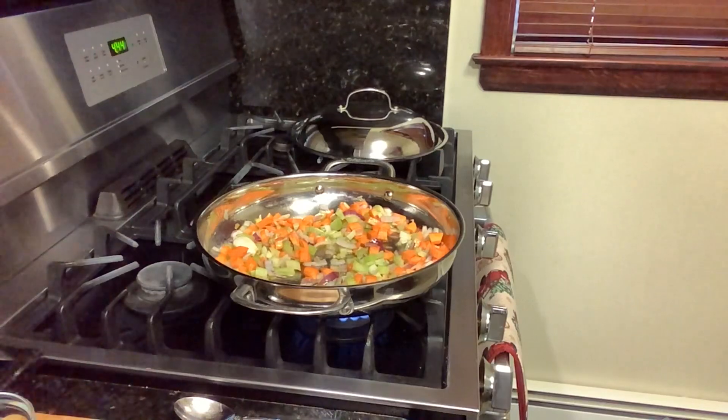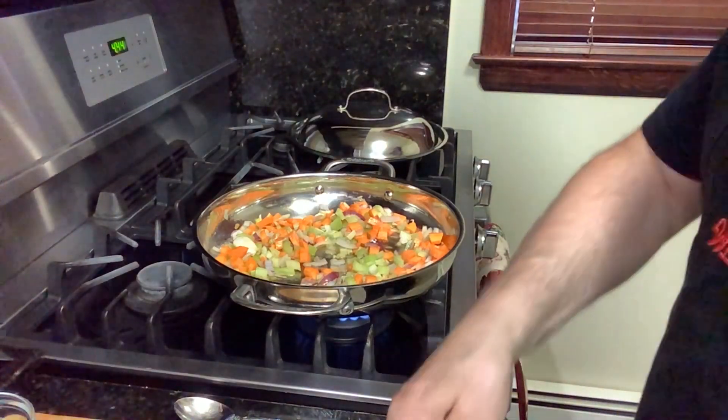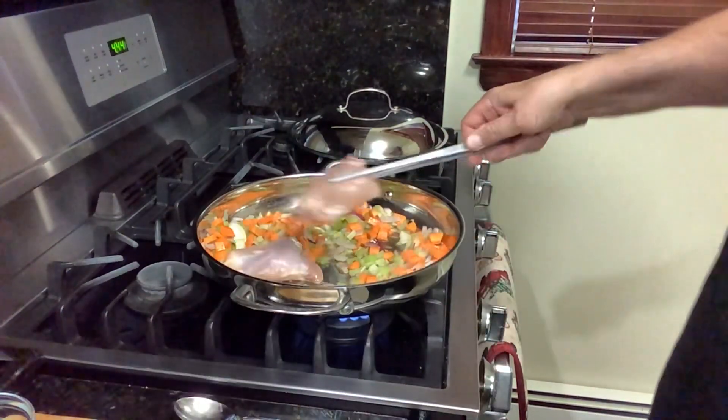So what do we need for this dish? We have four chicken thighs. Usually they cook it with the skin — I don't like the skin, so I took it off. You do what you like. I give you the suggestion, but then you do what you want.